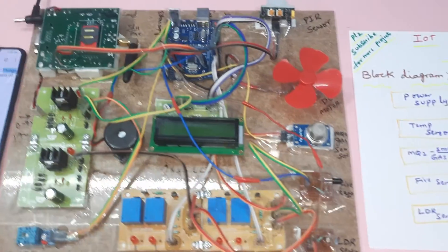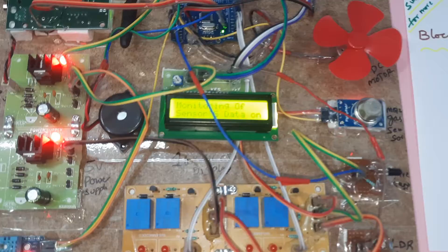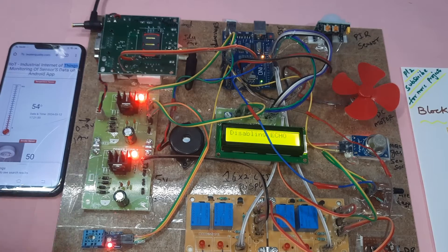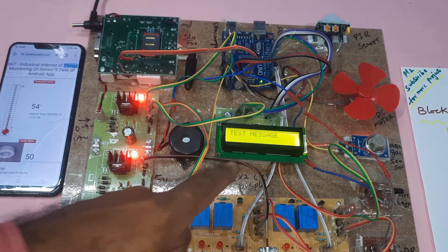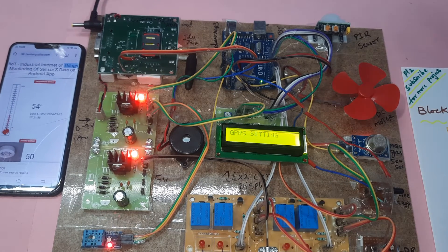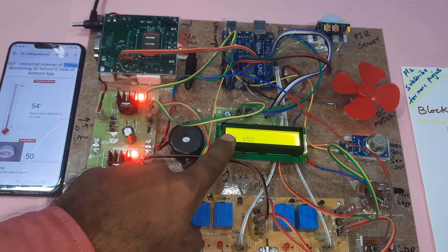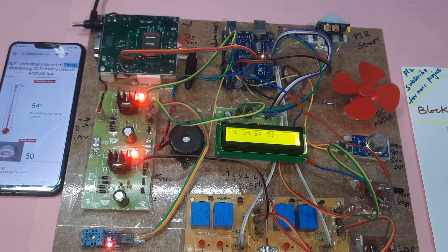Now let's go to the output. The LCD shows 'IoT Industrial Monitoring System - Arduino GPRS Connected.' We send a test message and confirm GPRS serial is on. The HTTP commands are initialized — HTTP 1, HTTP 2 — sending T for temperature, S for smoke, LDR, fire, and PIR values.